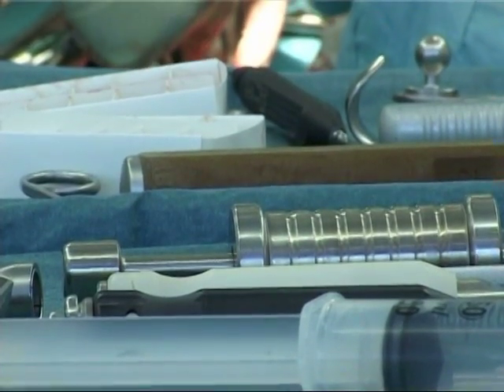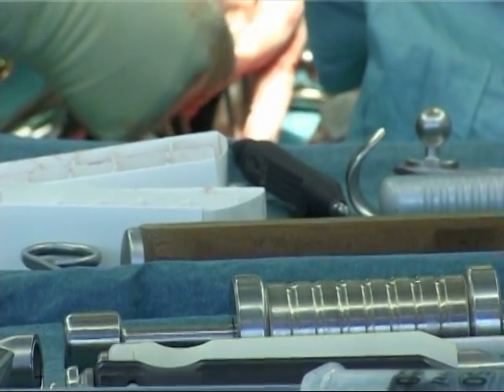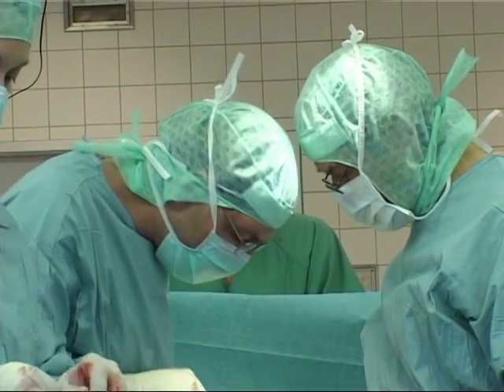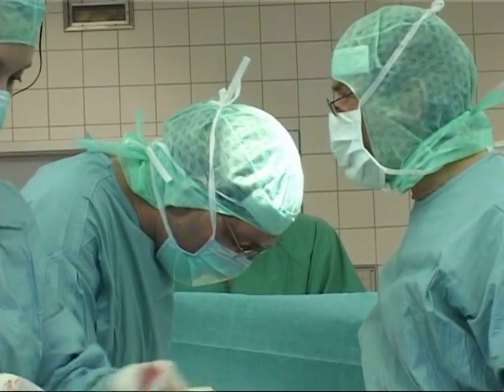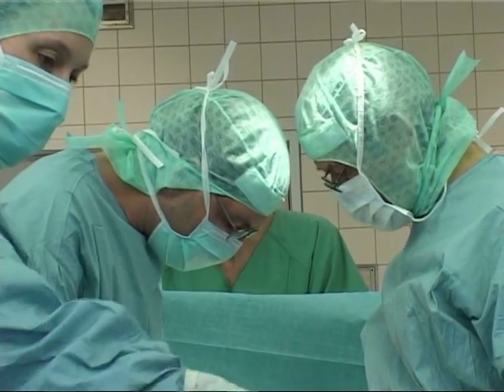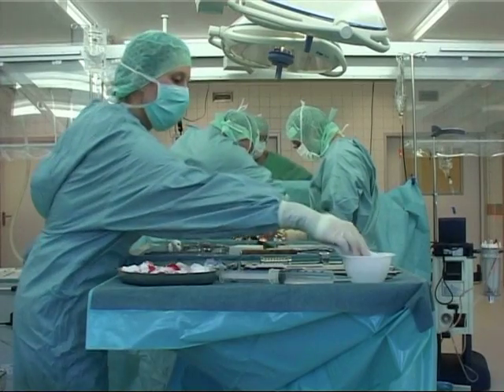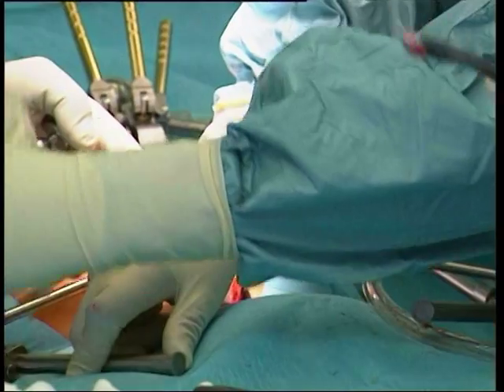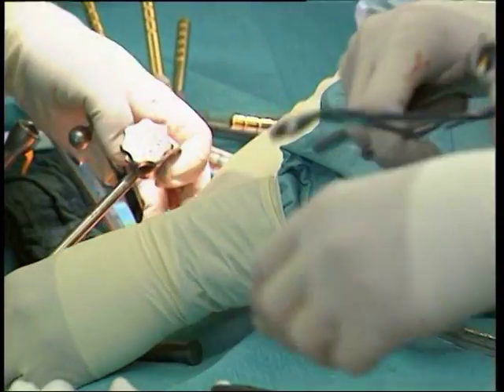We then insert small hooks between the fifth vertebra of the lumbar spine and the sacral bone. This is all done approaching from the front. We can then clear out the disc space in between. We take out all the soft disc tissue so that the bare bone is in front of us. Next, we drill a small channel into the bone.